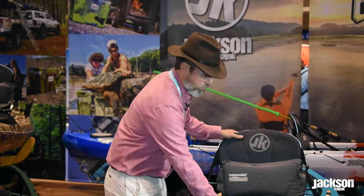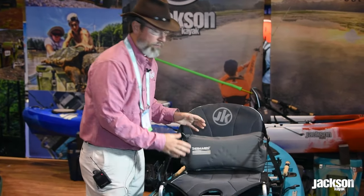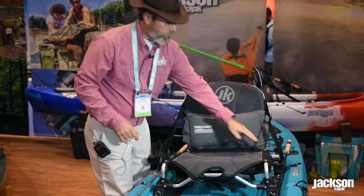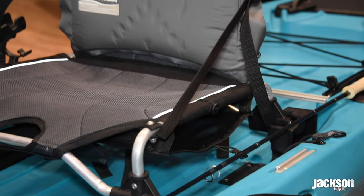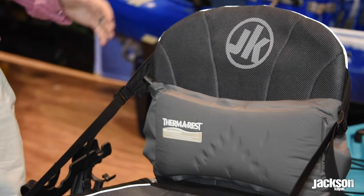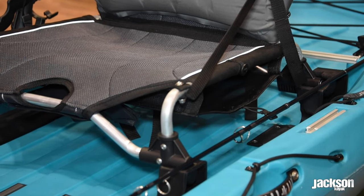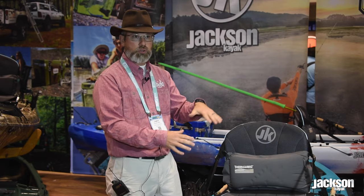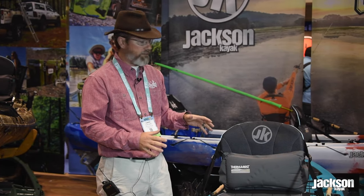Back to the seat, you have our new fully trimmable high-low adjustable seat and you'll notice some small tracks on the sides. These are for the new Orion seat back system. You can take this seat fully out, drop your Orion in, and secure it down using the Yakutak tie down straps for extra high seating and cold storage. It's a fully functional seat system.